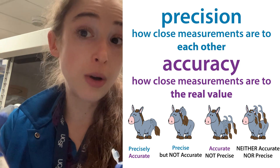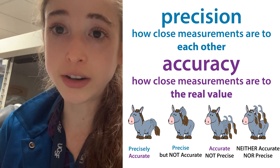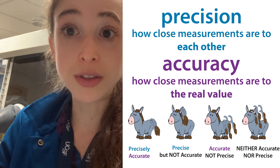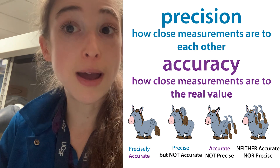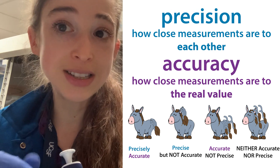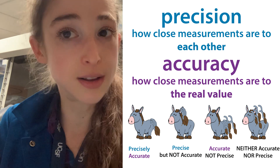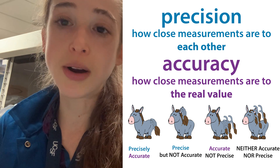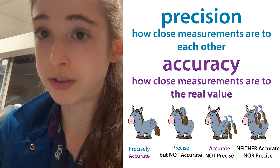When we talk about how accurately we're pipetting, we can talk about accuracy and precision. If you think about pin the tail on the donkey: accuracy is how close to the donkey's butt you are with the tail, whereas precision is how close together all the tails are — even if they're on the ear. You want to make sure your pipette is calibrated so that you're not only being precise — doing the same thing over and over — but also accurate, meaning what you're actually pipetting is the volume you think you're pipetting. Periodically, you're going to want to get your pipettes calibrated.